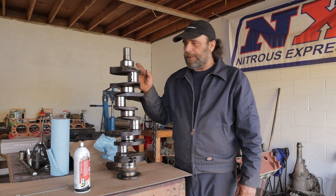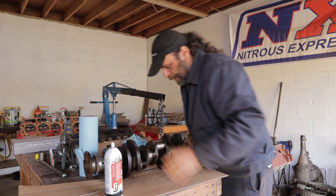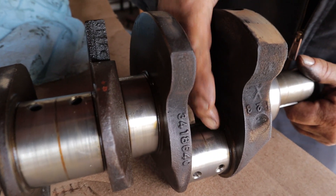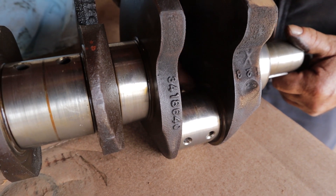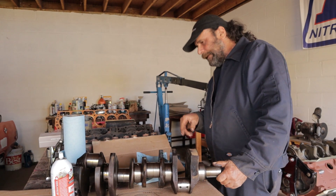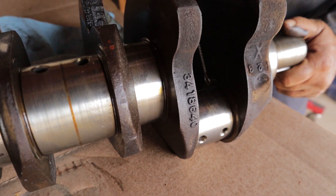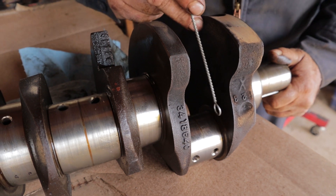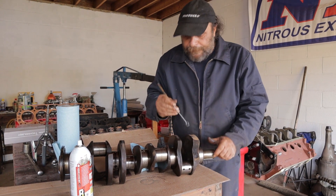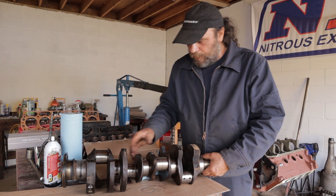A lot of guys worry about cracked crankshafts. When a crankshaft cracks, it'll do it right here — this is the high stress area between the cheek and the journal. You'll generally see a crack run somewhere in that area. Clean this area really well and inspect for any cracks. You don't have to magnaflux them — you can generally see when there's an issue. If you tap the crank during the ring test and get a dead 'doom' sound, you can almost guarantee you're going to find an issue in that area.